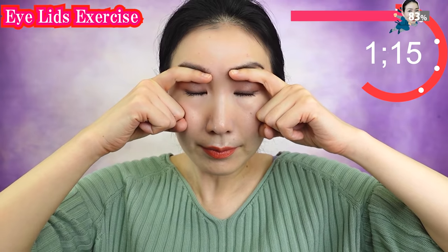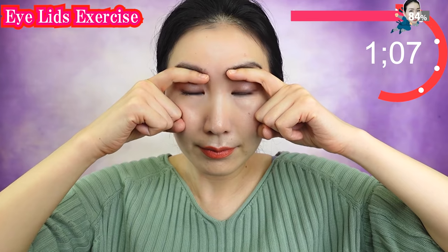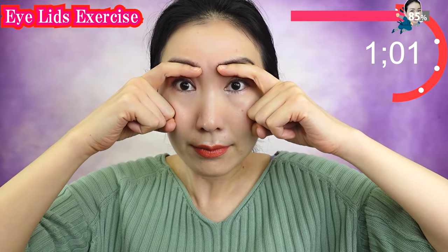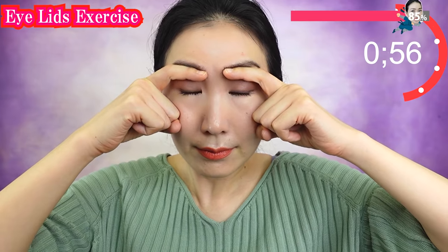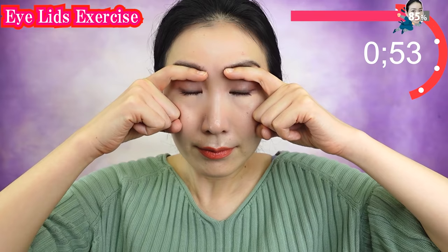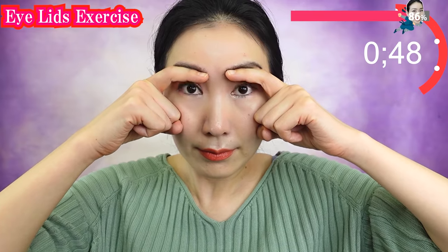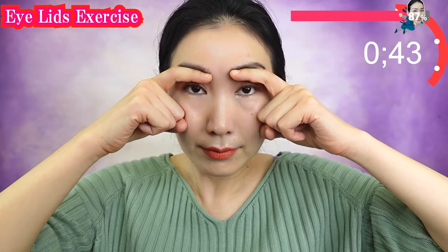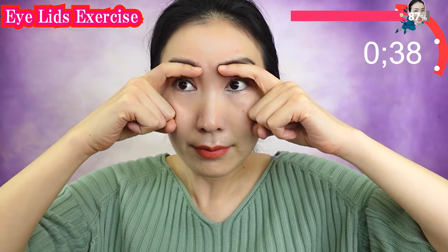Never let anyone tell you you look old. We are gonna get the faces that never get any more sagging, because we will be the happiest faces in the world. You might ask: does it work at my age? Of course it works. I want you to know that your muscles never betray your efforts. Let's train with me — you will be able to feel your muscles growing every day.